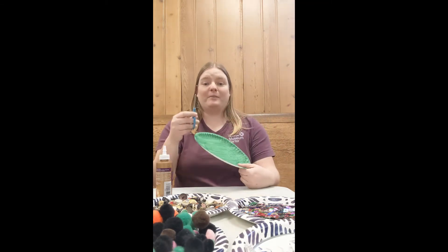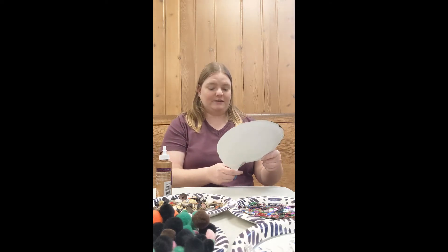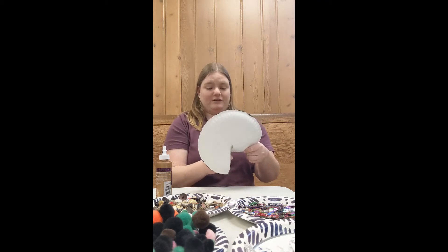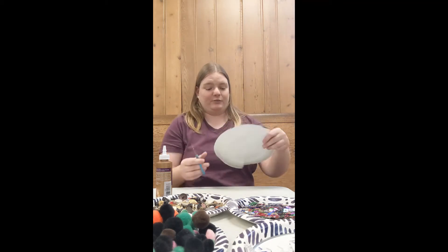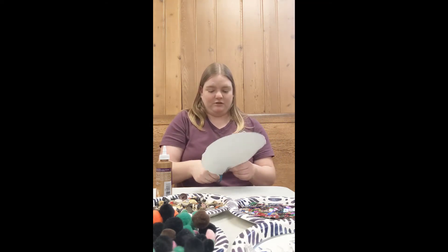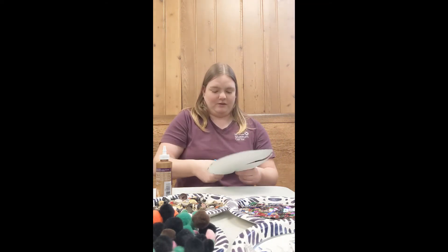Then you're going to grab a pair of scissors and cut your plate into three sections. They don't have to all be the same size — you could have three different size sections or you can make them equal. It is up to you. Your tree will look good either way.